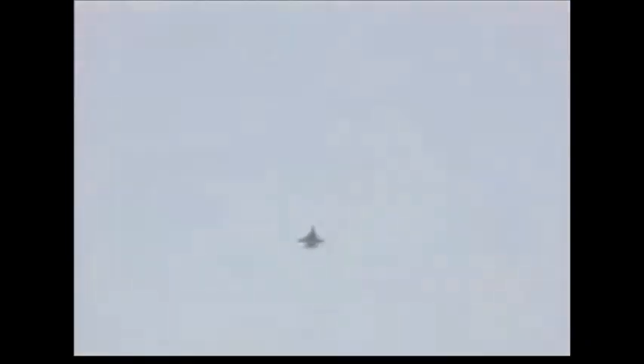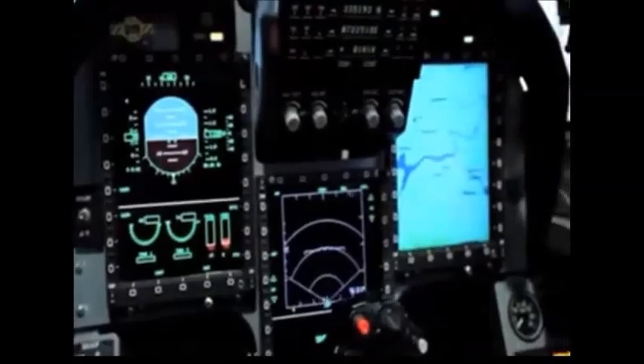The FC-1 is estimated to cost around $15 to $20 million. The JF-17 was displayed at the Farnborough Air Show 2010, where two aircraft of the No. 26 Black Fighter Squadron were also demonstrated.